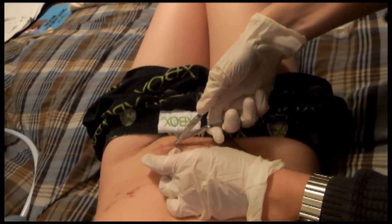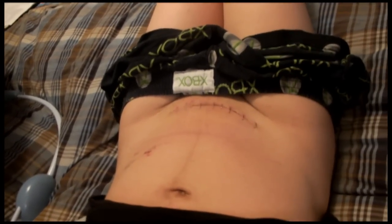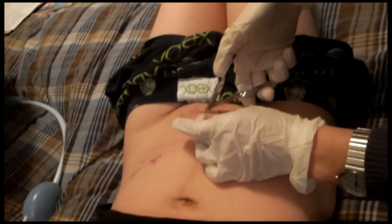It looks a lot better without the staples there, sweetheart. Did it flatten out a little bit? It doesn't look Frankenstein-y. It just looks like a line in your skin. The staples make it look real intense.